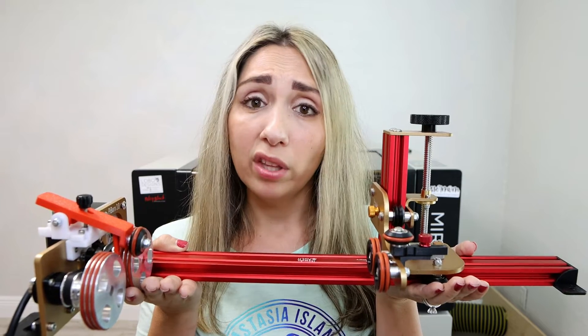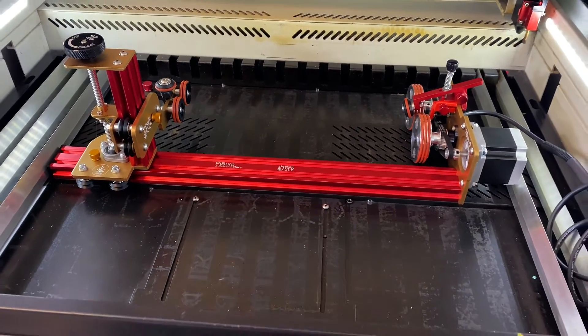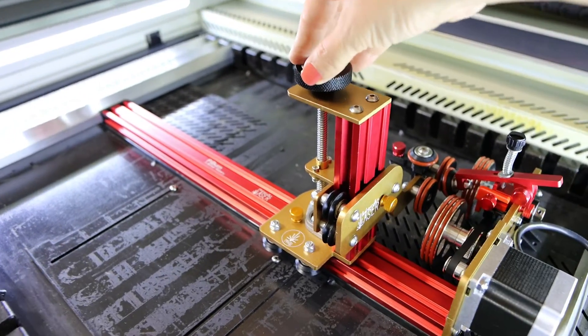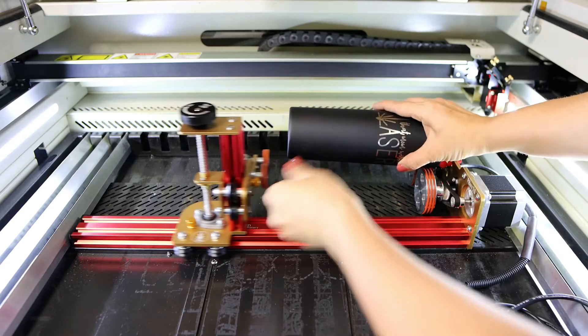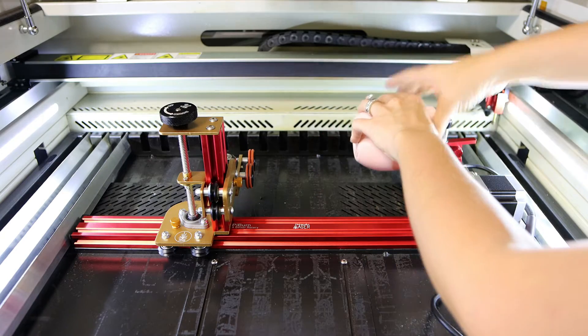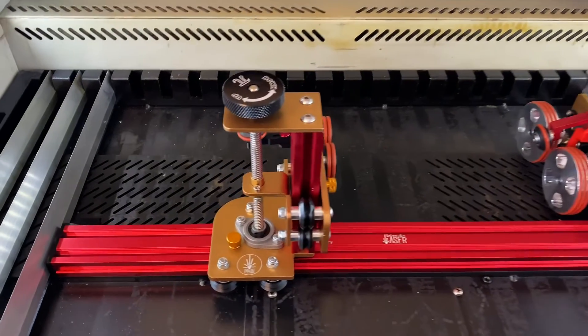Now let's talk about the Pyburn 3.0. Ever since I got my laser, everyone said the Rotoboss is the best rotary on the market — and I was pretty much convinced. But after getting the Pyburn 3.0 in my hands, I'm not entirely sure that's the case anymore. At first glance, it has a sleek and simple design, weighs about four and a half pounds, and what caught my attention right away was the sliding feature — switching from one cup to another is a breeze.